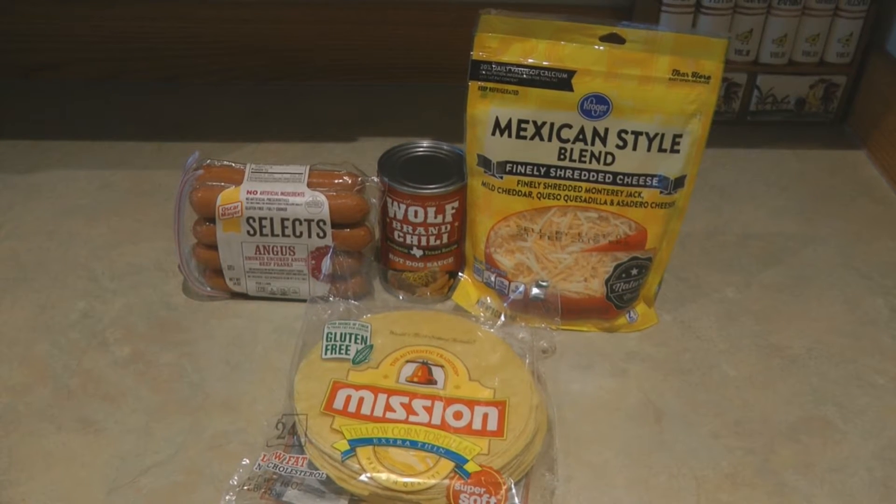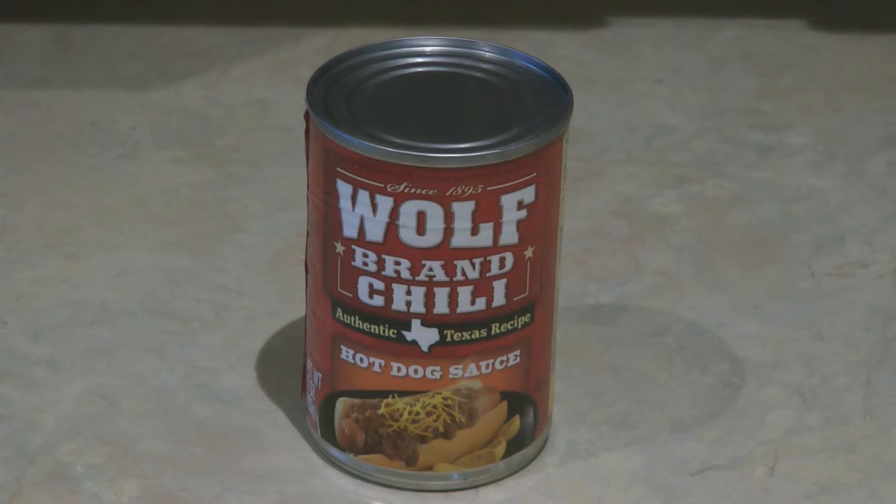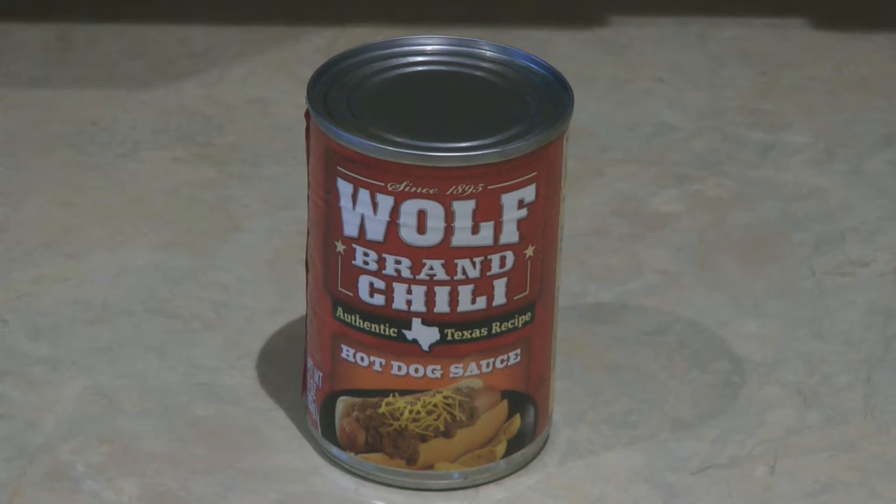Hi, it's AlaskaGranny. If you've had a busy day and you want a dinner that's fast, delicious, and filling, then you want to try chili corn dog bake. All you need are a pack of corn tortillas, a package of your favorite brand of hot dog, a package of Mexican cheese, and a can of your favorite chili. I'm using the Wolf Brand hot dog sauce, so it doesn't have any beans in it — it's just the chili sauce.